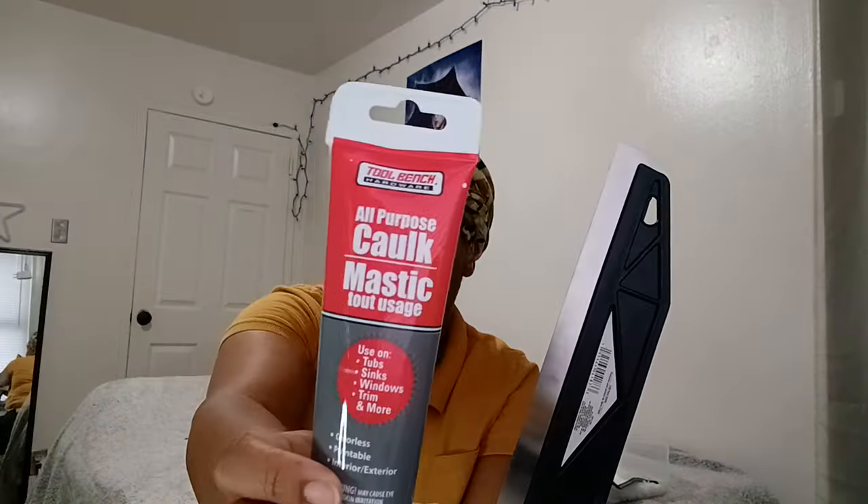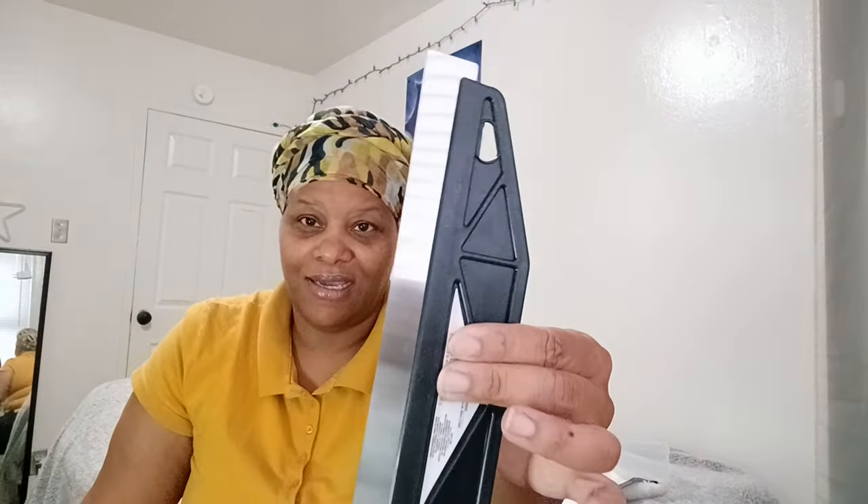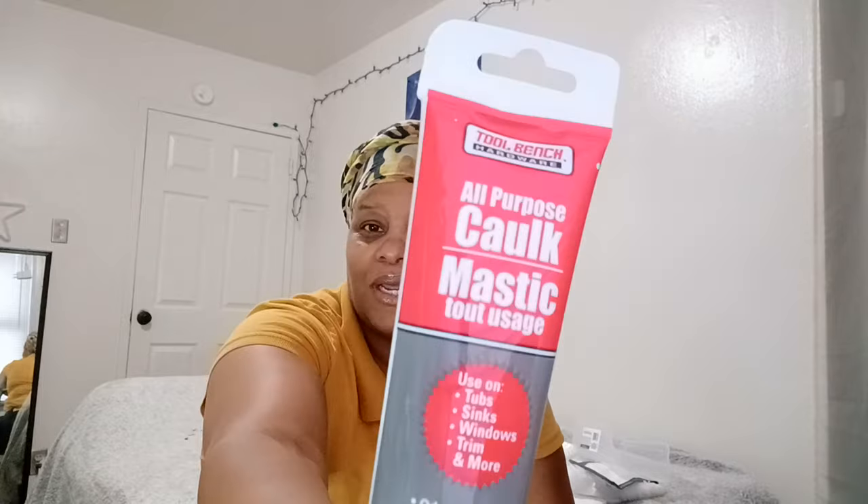I grabbed some caulk because I want to re-caulk my bathroom — that's another project I have coming up. I don't know if I want to use a Dollar Tree brand caulk, but it was a dollar twenty-five and it says you can use it on tubs, sinks, windows, trim, and more — odorless, paintable, interior and exterior. I don't know, you guys, but I grabbed it.